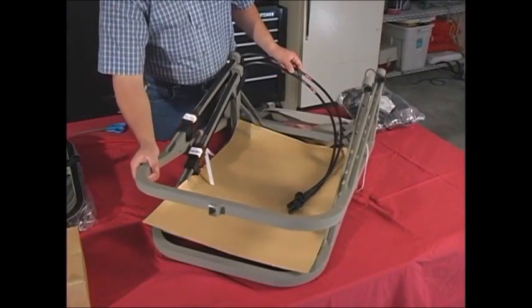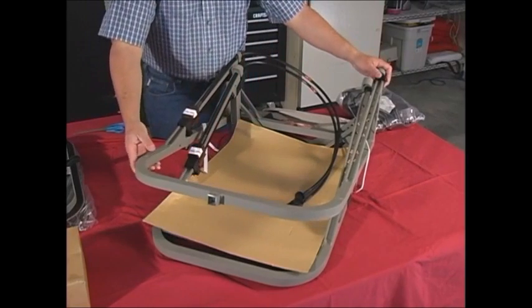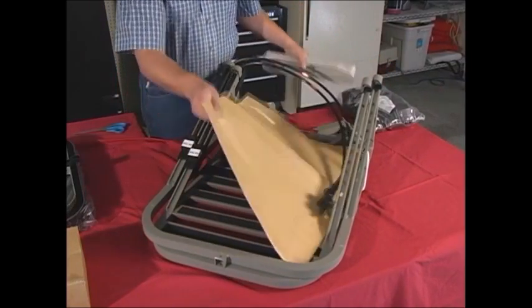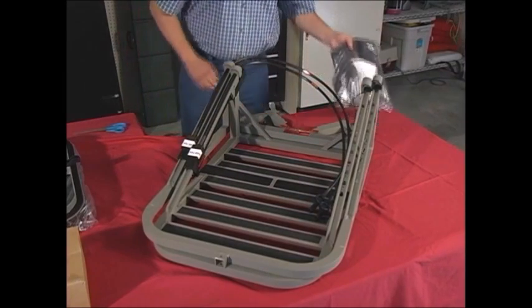Notice how the two parts are nested together, with the seat part sitting on top of the foot section. You need to remember this later when you are reassembling the stand for backpacking. Remove the cardboard shipping protector and separate the two parts.